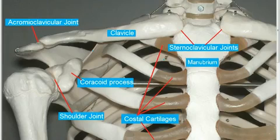This articulation here between the shoulder joint, the glenoid fossa of the scapula, and the head of the humerus, is called the shoulder joint, or the glenohumeral joint.